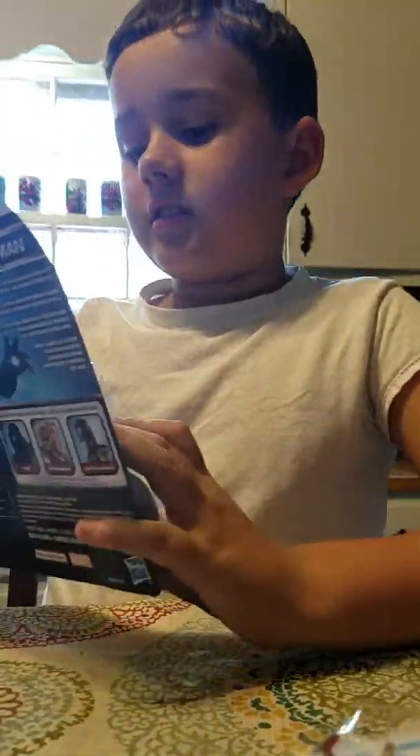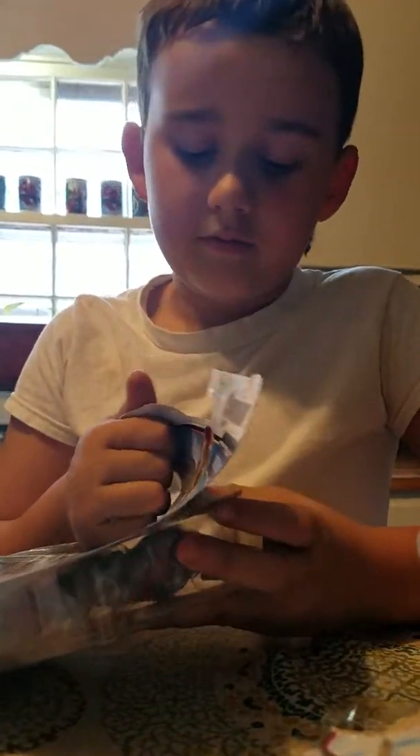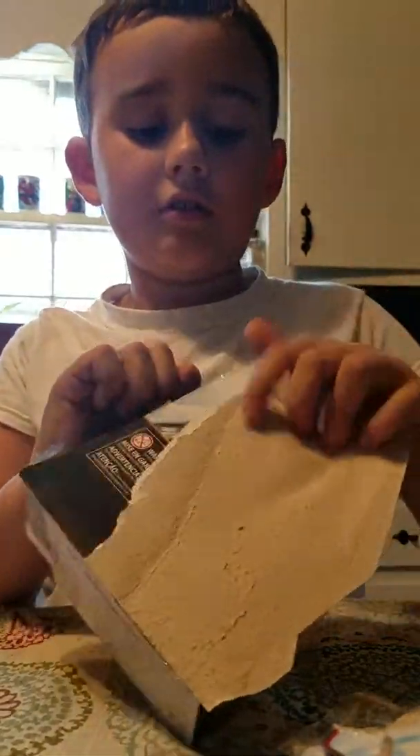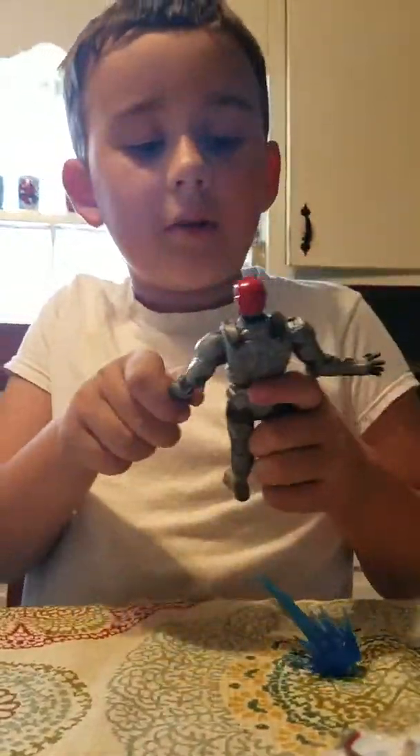Now here is my second favorite out of all the toys. My favorite is obviously Ronin, because he's a freaking ninja person with a sword and a bow and arrow, which I think is absolutely awesome. So this is Iron Man's armor.